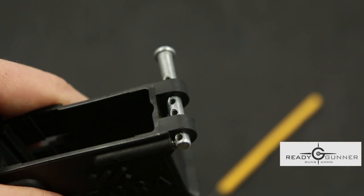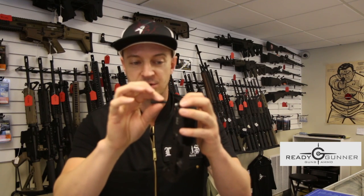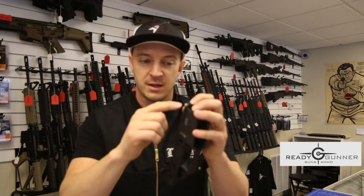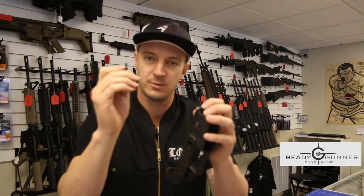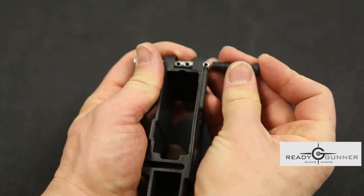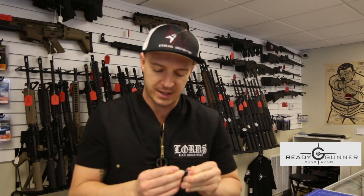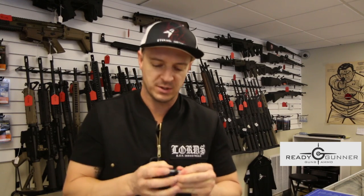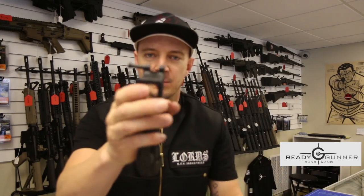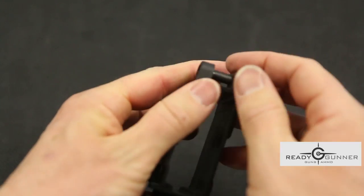Now that you've got this in here, take your pivot pin and apply even pressure to both sides. You're going to push this through and replace the clevis pin with the takedown pin. The easiest way to do that is just both hands — you may have to put just a little bit of downward pressure on it as you do it. Once you've got it to that point, pull the clevis pin out and your receiver has your takedown pin installed.